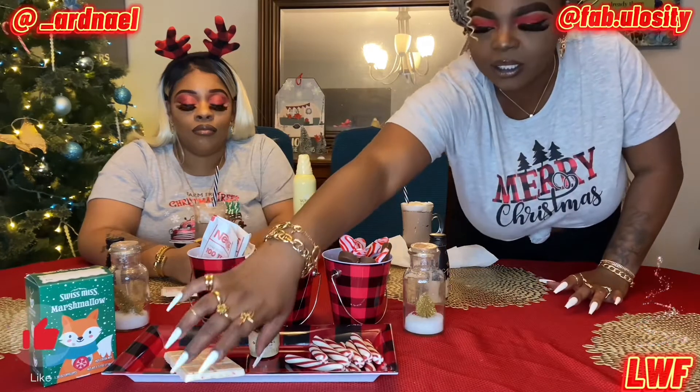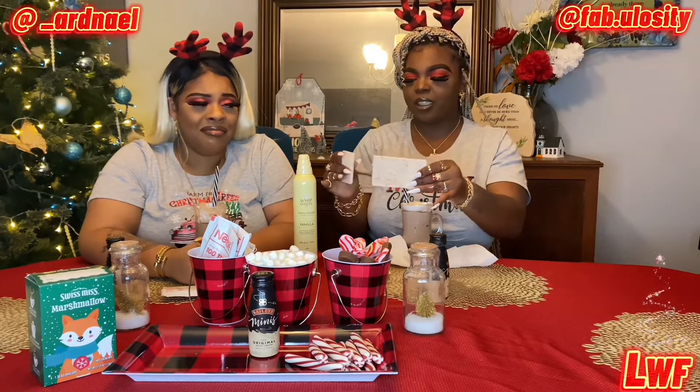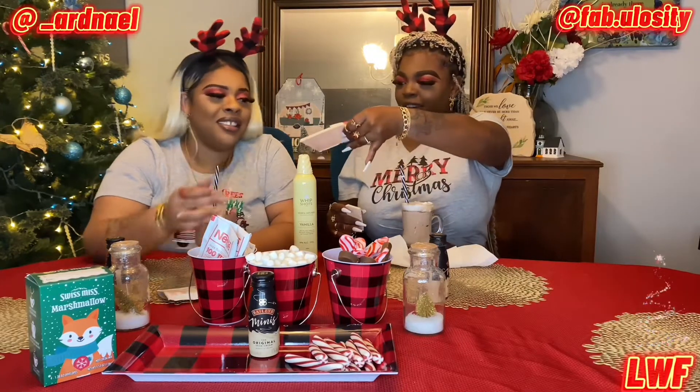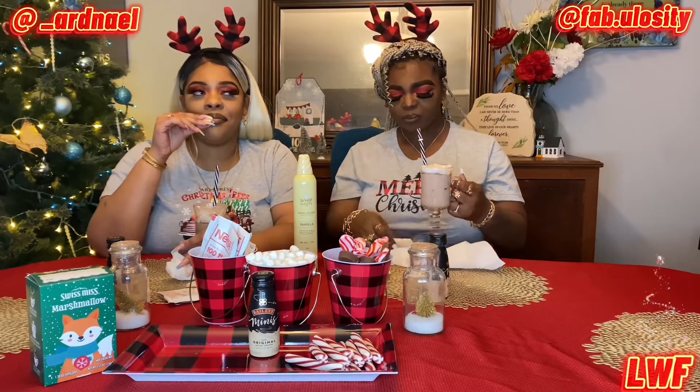She also has the peppermint bark, so we're just gonna get a little piece off of it. Don't be scared! I'm going to pop the peppermint bark just like Cardi. Oh, I got a whole mouth full of that chocolate!